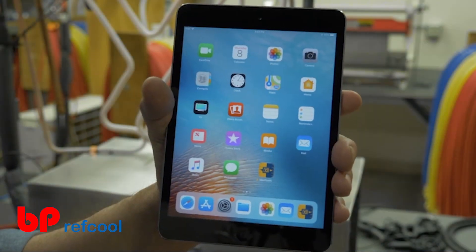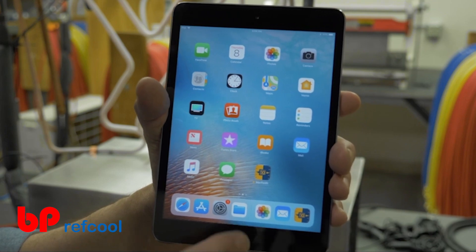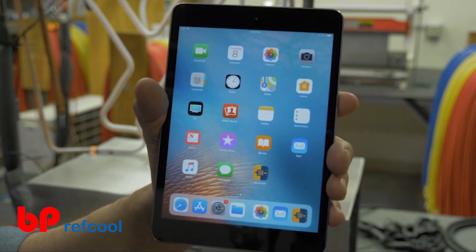To pair your P51 with your iPhone or iPad, first make sure that the Mantooth 3.0 app has been successfully downloaded from the App Store.